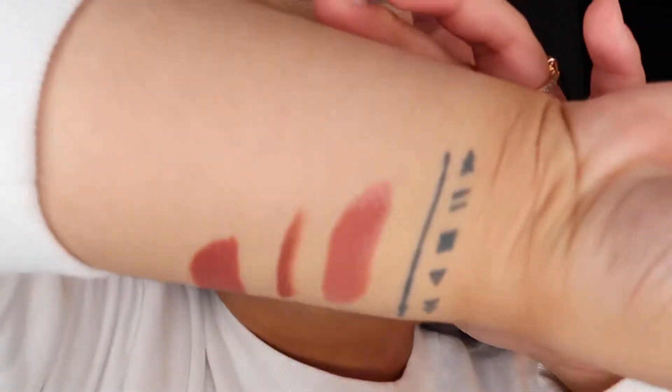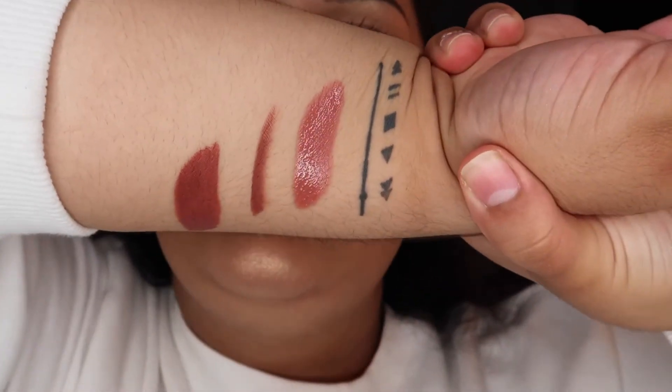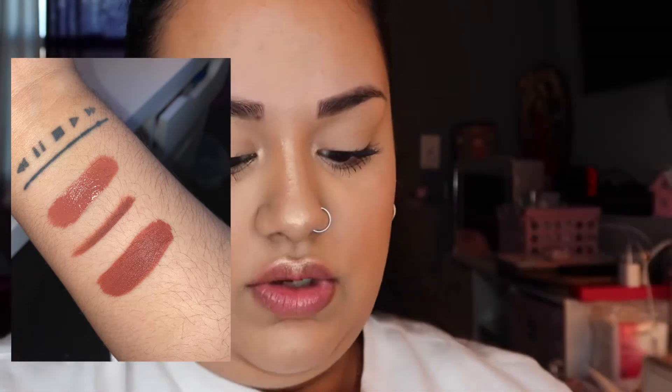Upon swatching, it felt really creamy and smooth. I'm going to insert a picture so you guys can see the swatches better. The lipstick itself is not completely matte, so it does move around — I've had it on for a while and it has dried out but it's still transferring onto my finger. The lip liner is super smooth and the gloss is super smooth as well.